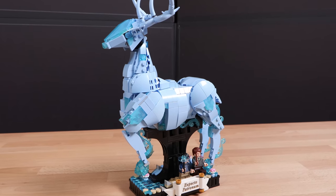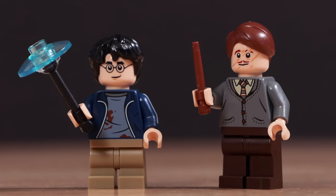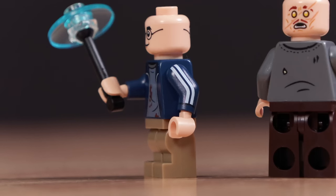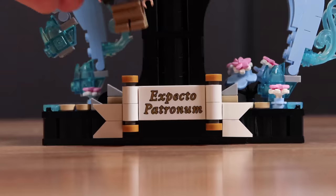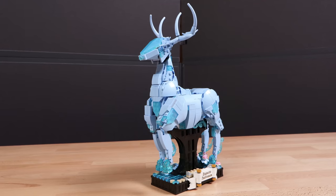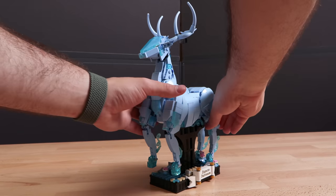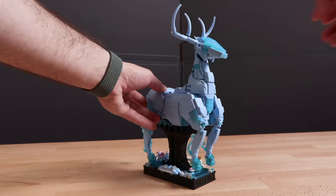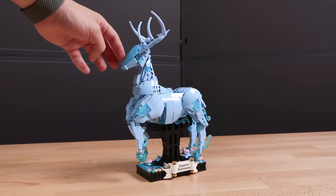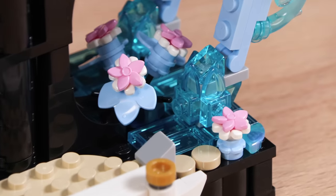Next, we have the Stag, or the Expecto Patronum set. It comes with 754 pieces at a retail price of $70. You get two figures: a really great-looking Harry Potter as well as Lupin. Both figures look fantastic with dual head prints, and Harry also has great arm printing. You can put both figures on the Expecto Patronum stand or just have Harry — it's up to you. Moving on to the Stag Patronus, there is actually more adjustability than you might expect, especially with the legs. You can pretty much make the legs look exactly the way you want, so if you want the Stag jumping, it's easy to do. You can also move the headpiece and the tail — six different points of movability in total.